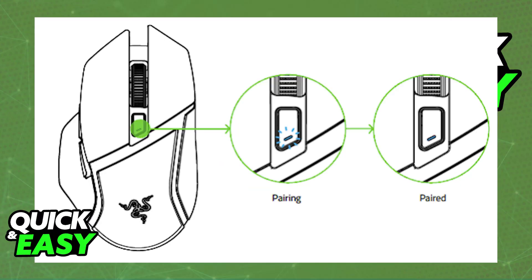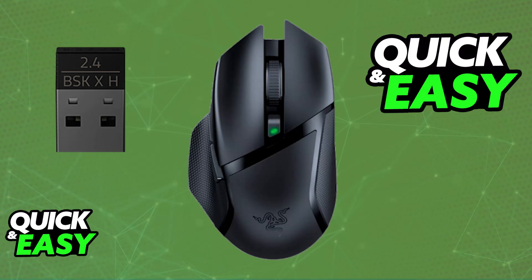With this done, wait for the mouse to automatically pair itself up with the wireless USB dongle. When it is paired, the status indicator will change to static blue for 5 seconds before turning off. And now, you will be able to use your Razer Basilisk X Hyperspeed in 2.4GHz mode.